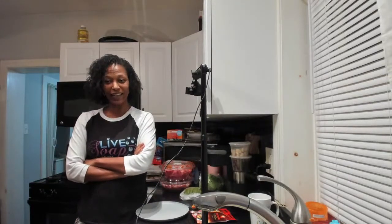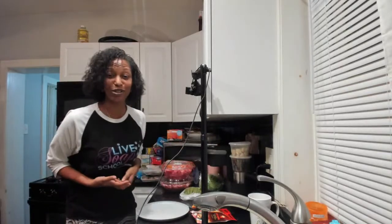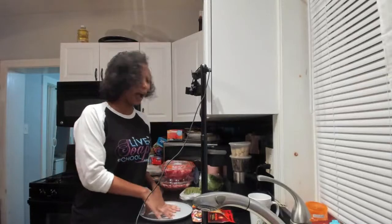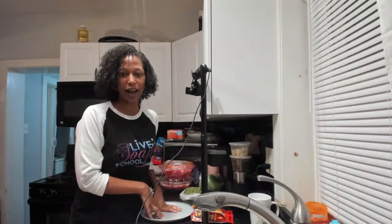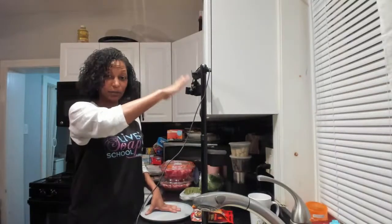Philadelphia has gotten shut down yet again, and if you know anything about me, I absolutely positively adore hot pot. So we are going to be making our own version of hot pot right here in the kitchen. I have you on the laptop camera, but as you can see we have our mount here so you'll be able to see all of the ingredients.